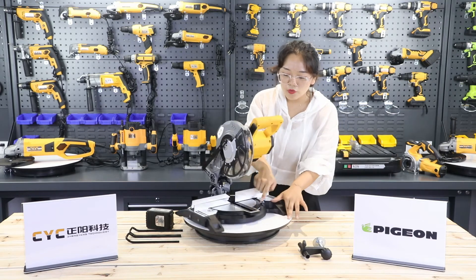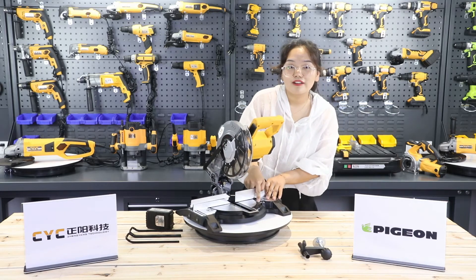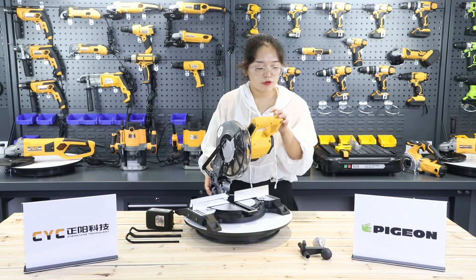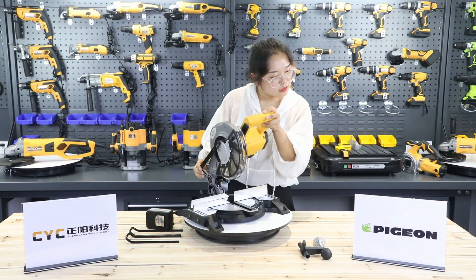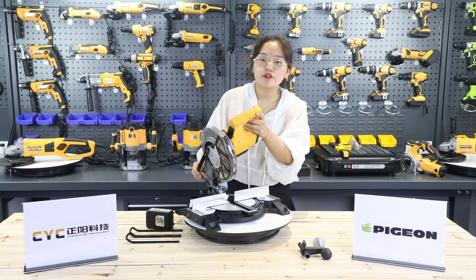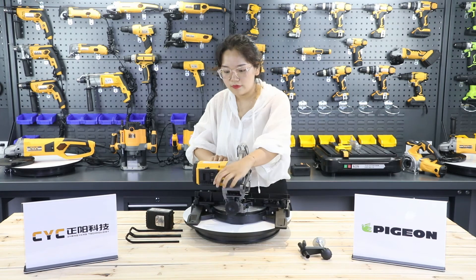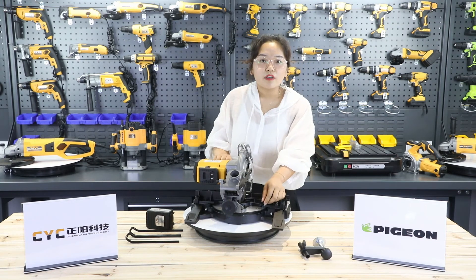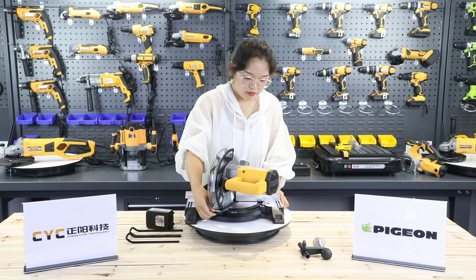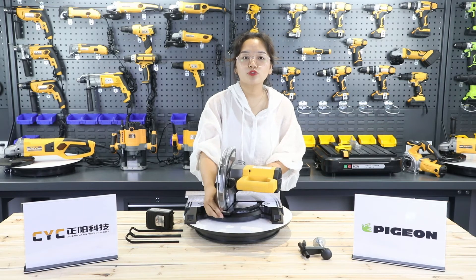Just like my finger pointed, these two plates have a precise scale. This microsoft is set at the most common angles for cut settings: 0 degrees, 15 degrees, 30 degrees, and 45 degrees. It can be adjustable from 0 to 45. Let me show. Adjust the position to stop at 0 to 45 degrees.